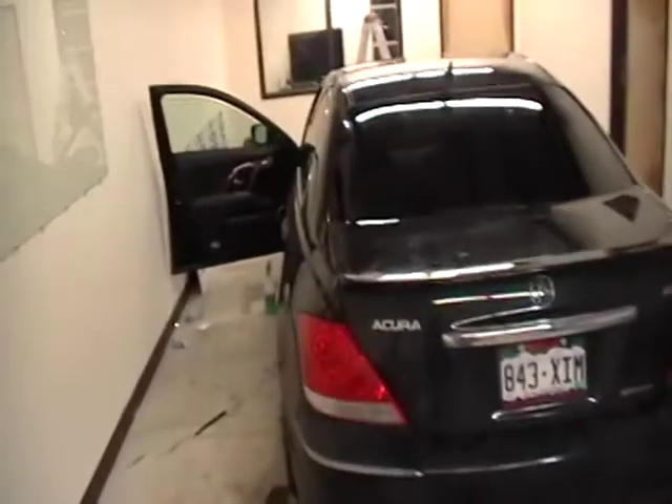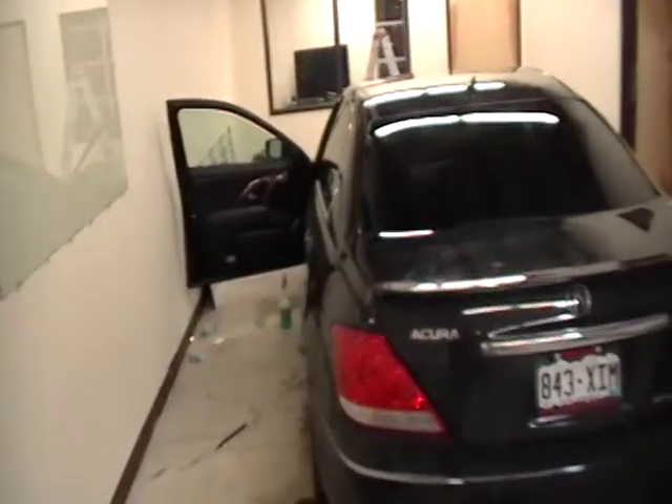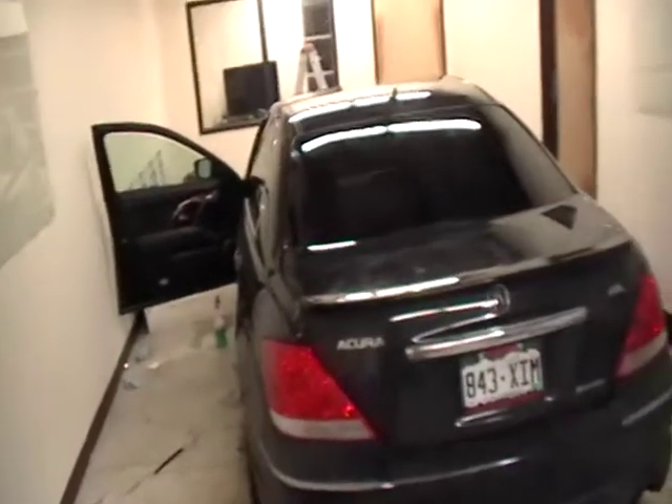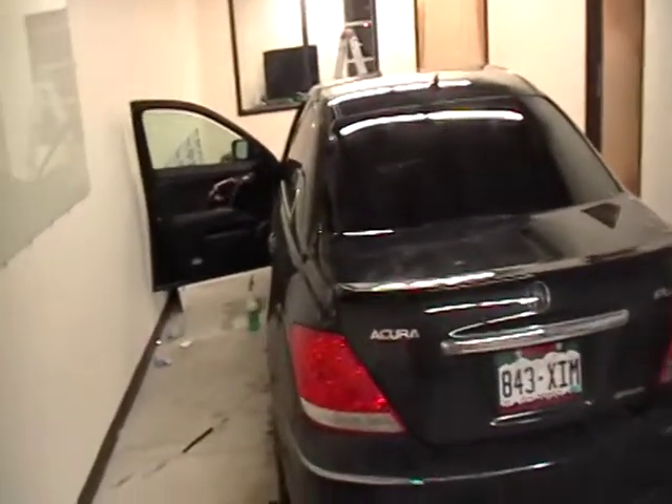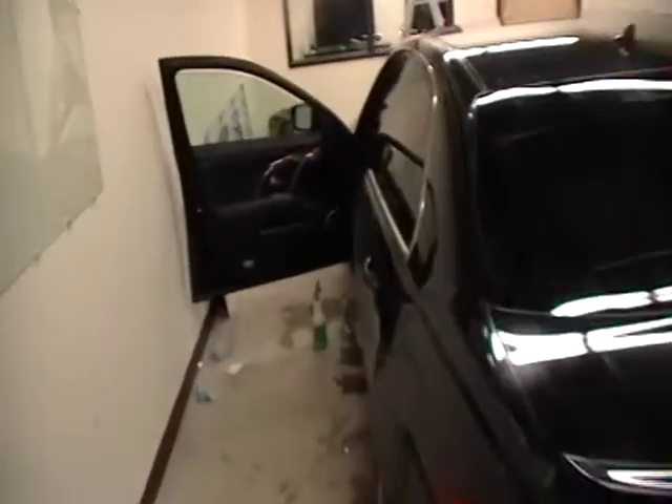Hello everyone online. This is Zach Adams, owner, operator, installer at Direct Window Tint. I'm just going to do a quick video on the computer cut installation that we offer at Direct Window Tint, your direct source for high quality 3M tinting.